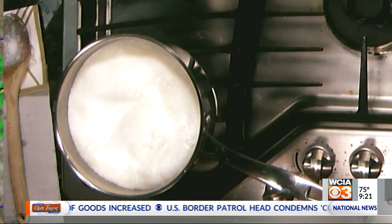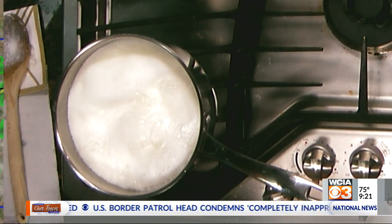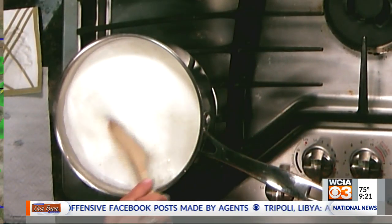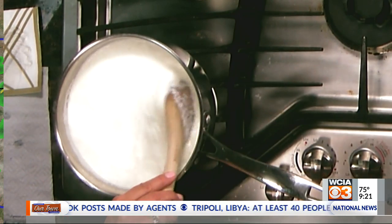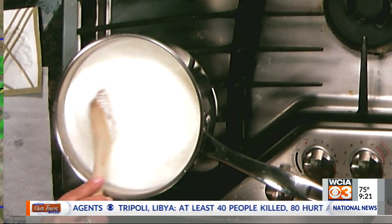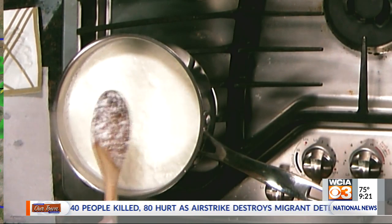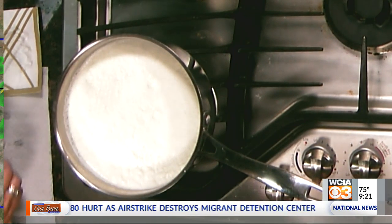Wait a minute — guys, it's happening! This is exciting. Three tablespoons of vinegar. There it is — you're actually seeing this in action. See how it's separating already? Yeah, that is crazy! We hit three minutes at this point, so we're going to come back and see what this looks like in about half an hour.